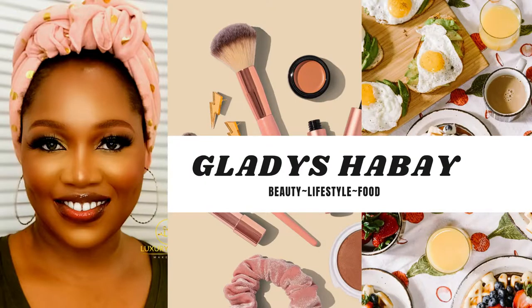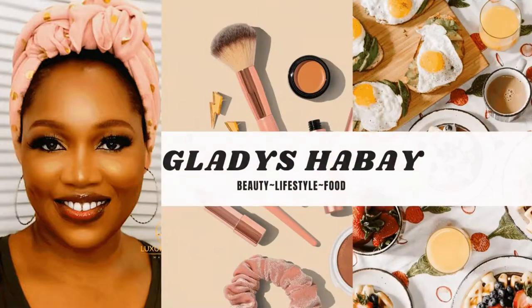Hello beautiful people, welcome to my YouTube channel, I'm Gladys Abbey. I want to show you how you can do easy brows.